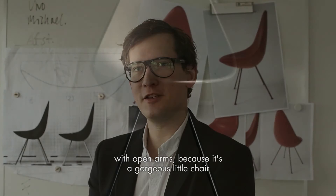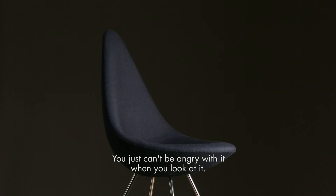I really hope and believe that people will accept it with open arms, because it's a gorgeous little chair that inspires deep affection. It's a happy chair. It evokes such joy. You just can't be angry with it when you look at it — in fact, you can only smile.